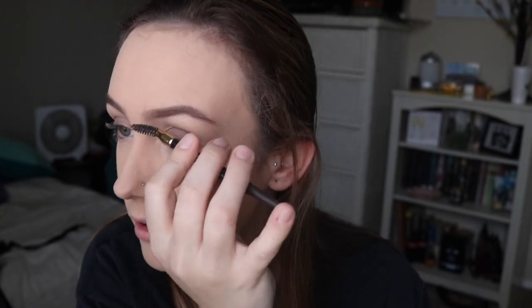So I did my eyebrows again. They look kind of big and wild right now, but I promise everything will tie together at the end. I just have to have nice eyebrows, okay? I have to. So don't judge me.